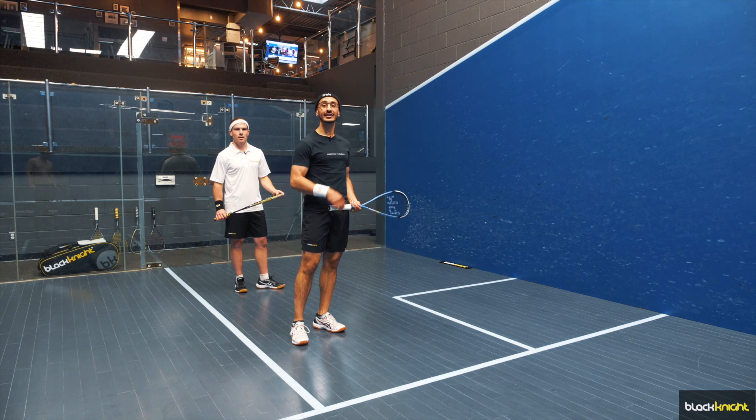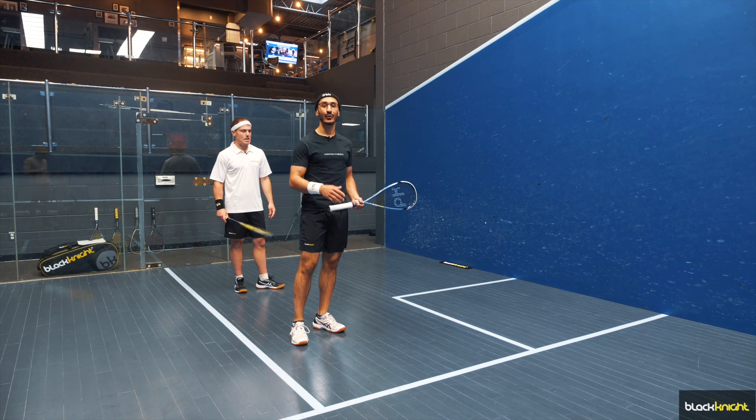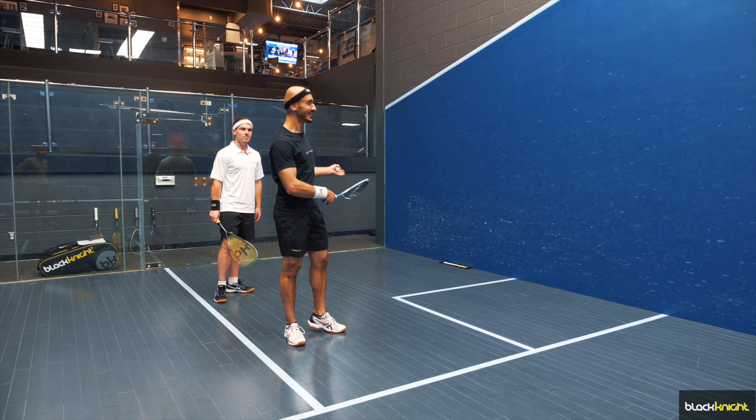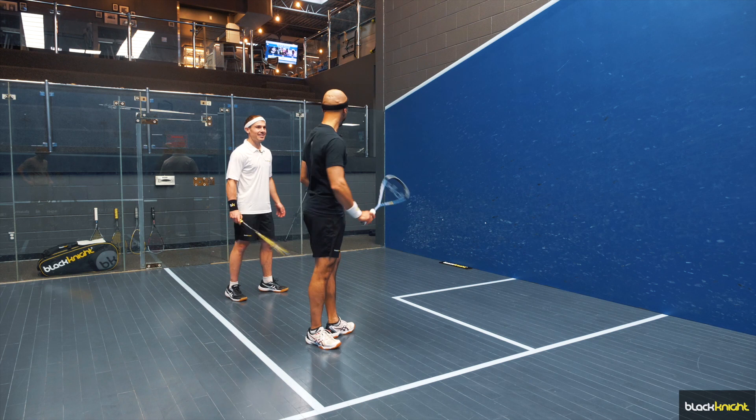We're going to do a quick demonstration of what spacing, rotation, and not watching the ball looks like. You can watch me for the errors. Rob is our pro. Let's hit the drives.